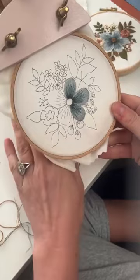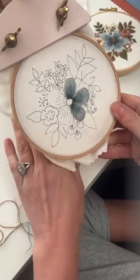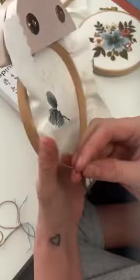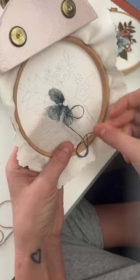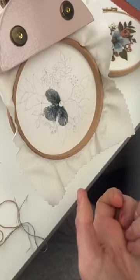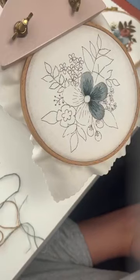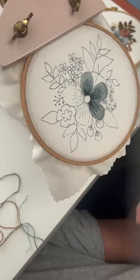We're halfway done this flower. Someone had a really good suggestion in my DMs to start putting a question box on my stories, and then you guys can pop the questions in there and I can write them down and answer them on live for you guys. You can grab the pattern on my website — click on stitch-alongs and you'll find the PDF pattern or the kit.